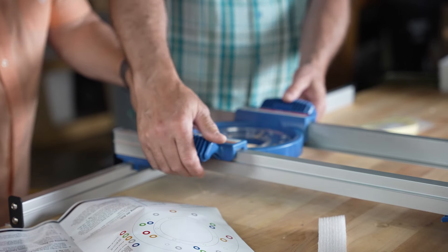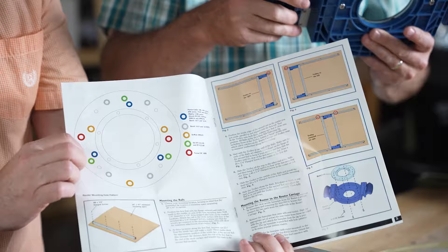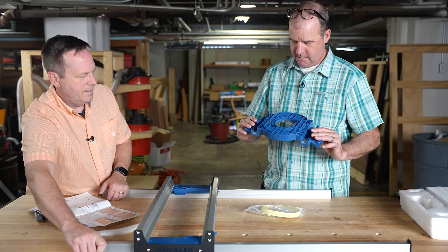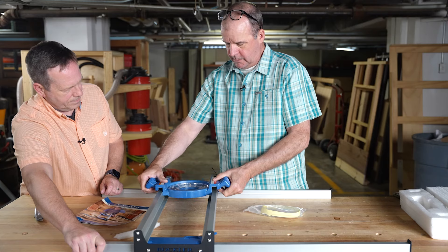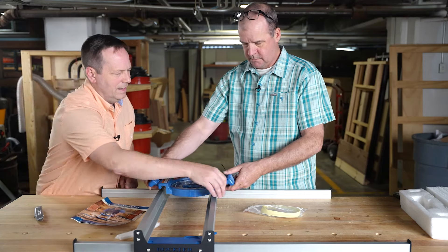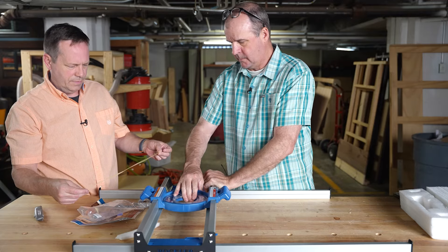The sled is pre-drilled with all the common bolt patterns for different router sub-bases, so you don't have to worry about centering. The carriage has little locks so your router won't accidentally rock off. There are also MW plates for slickness on the sled and hardware for the main rails.